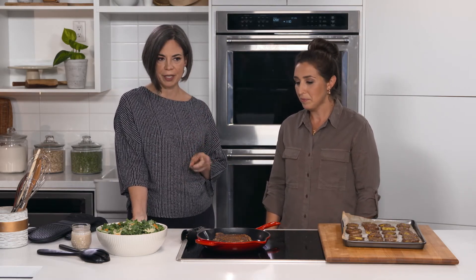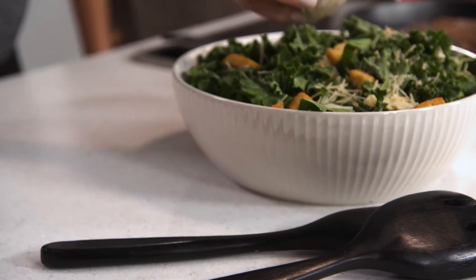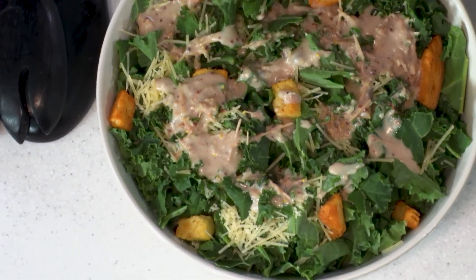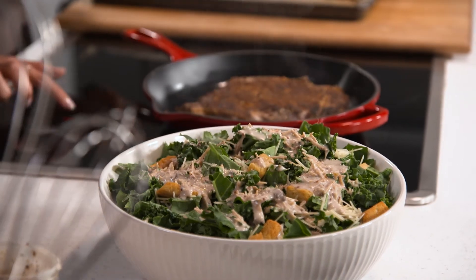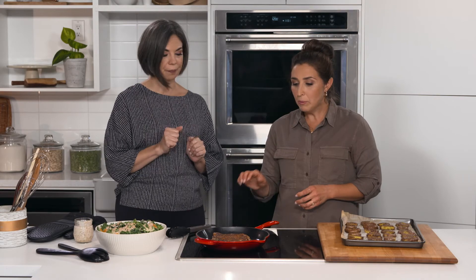The full recipe will be available on the website at greattastesmb.ca. We can drizzle the dressing on the salad and mix it all up when you're ready. You can add as much parmesan cheese as you want — it adds a lot of flavor. The steak is done! Keep in mind this is a large ribeye, so you may spend a little more, but you can easily share it with another person or two.